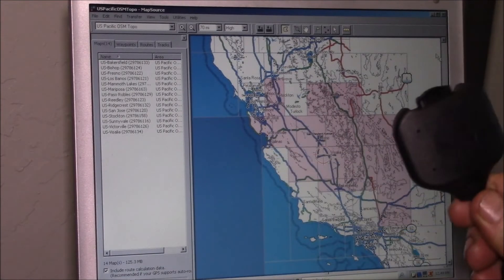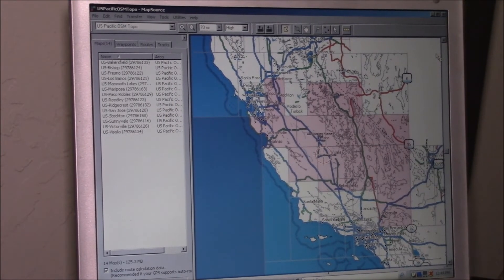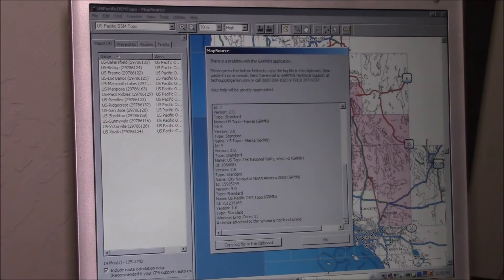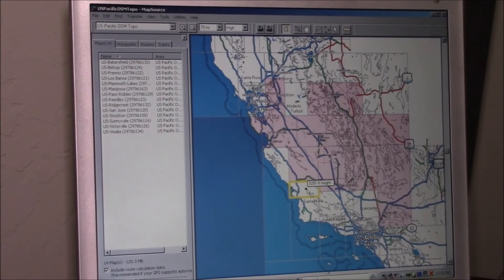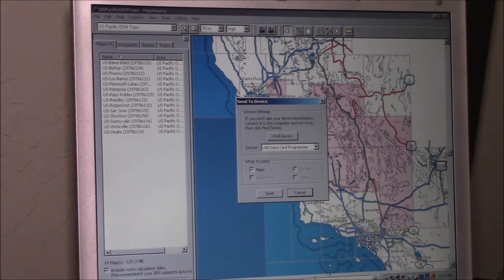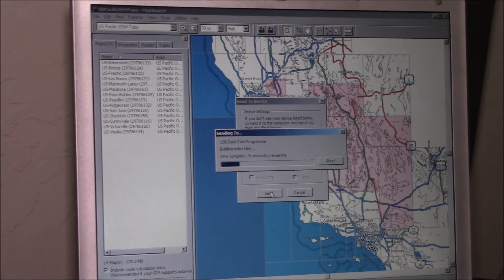I've pulled the memory card out of my Street Pilot 3 to update the maps, which are a couple of years old. I have the map set saved so I just open the file, click 'Send to Device,' select USB data card programmer, and hit send. I was having a problem but it seems unplugging the serial port fixed it - apparently having the serial port plugged in was confusing the software, and now it's working.